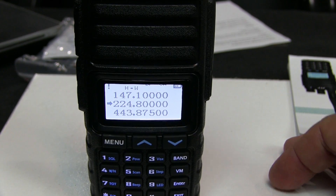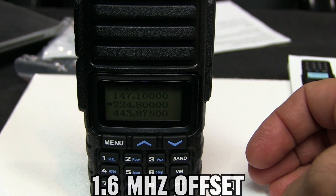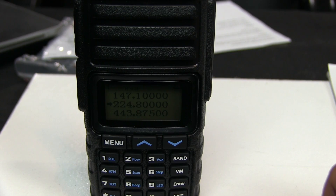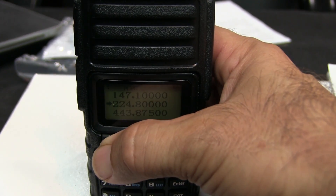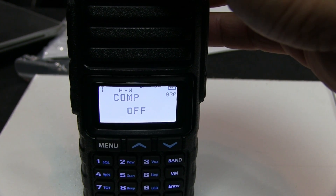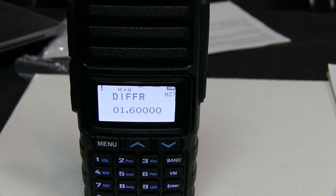A 220 repeater is a 1.6 MHz offset, usually with a minus offset in this area. Pretty much all the repeaters around here use a 110.9 CTCSS tone. In the menu you can hit the up/down arrows to switch between menu items, or turn the knob on top. The offset setting is what determines your frequency offset.